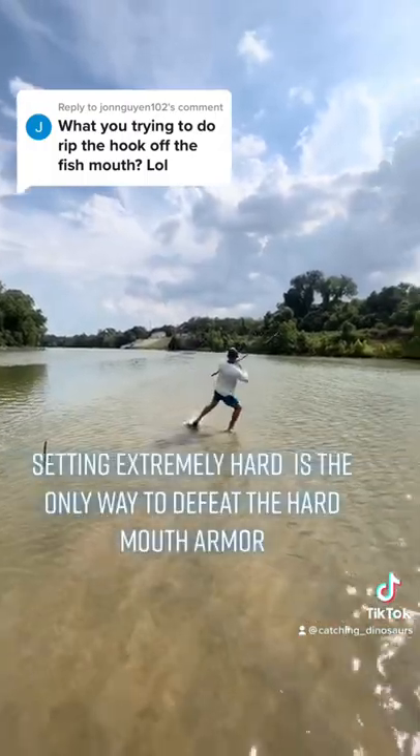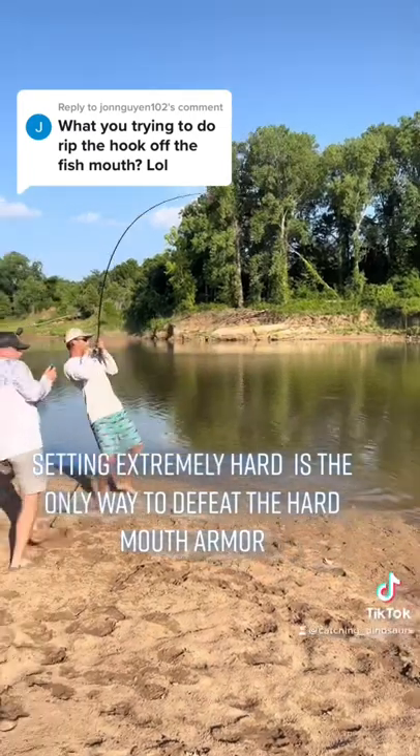Setting extremely hard is the only way to defeat the hard-mouth armor.